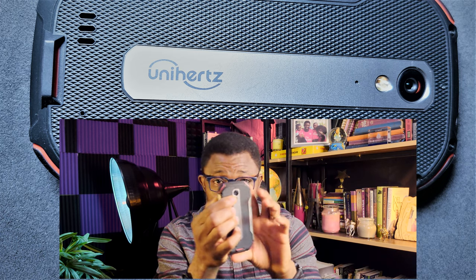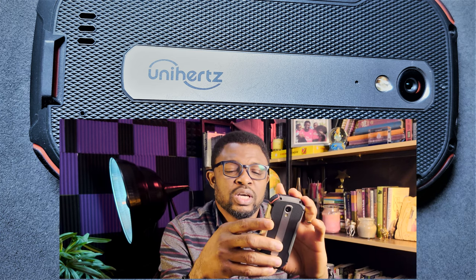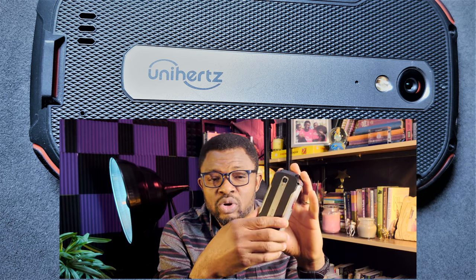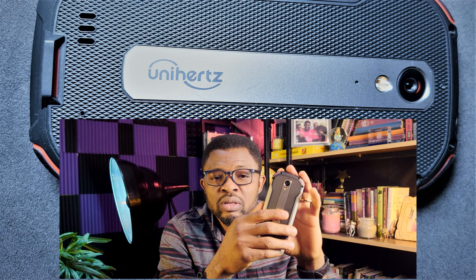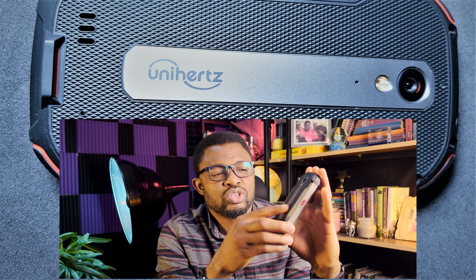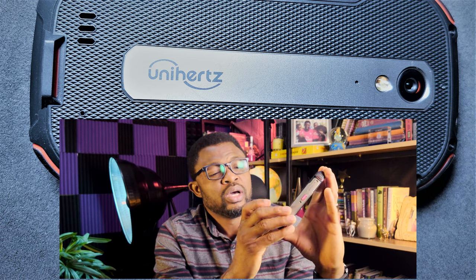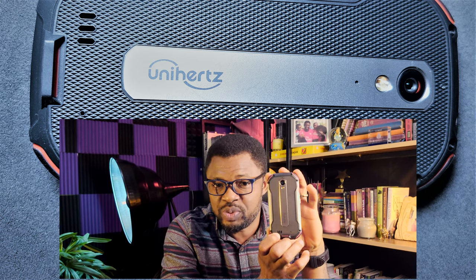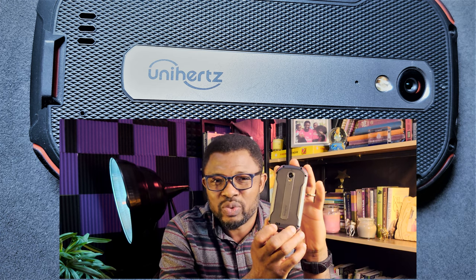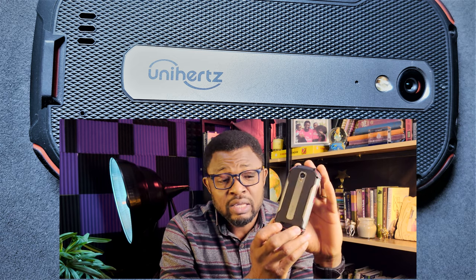At the back of the phone you have the 48-megapixel main shooter. It takes okay pictures — you won't expect the same quality as a Sony Xperia or iPhone 12 Pro Max, but it's decent. There's also the flashlight. At the bottom there's a single speaker, so this is not a stereo speaker — that's one reason I like my Sony, which always comes with stereo.